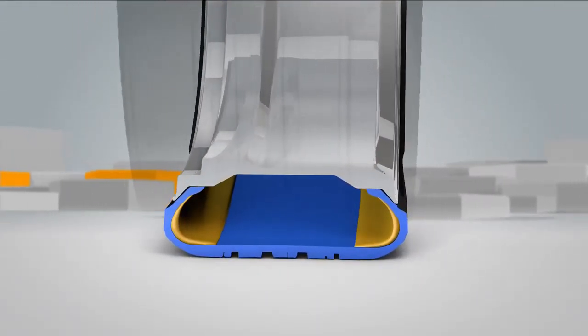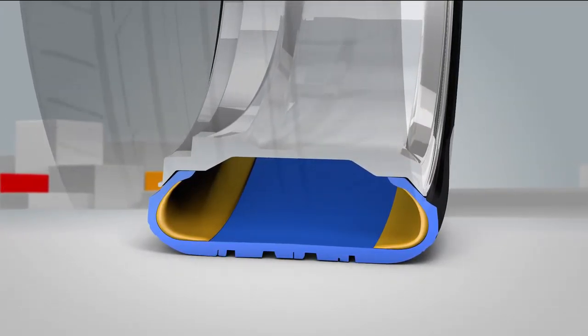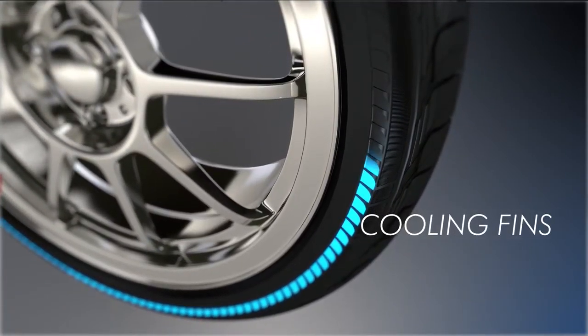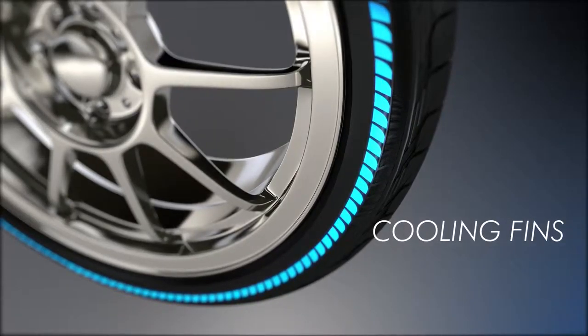When a Bridgestone DriveGuard tyre is punctured, it loses air, but it continues to support the vehicle's weight using the sidewall supports. And cooling fins contribute to minimising heat build-up after a puncture by redistributing airflow around the tyre.